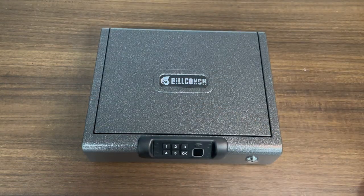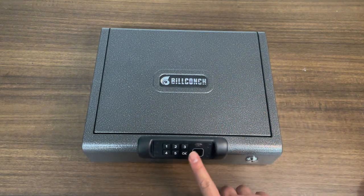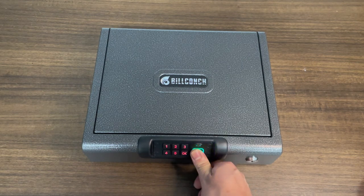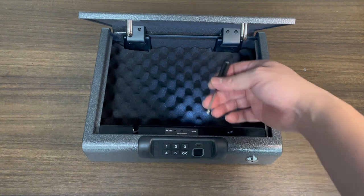One tip here is to always try to test it with an unregistered finger — say this finger, I didn't register it — and see if it blocks it. Cool. If you wish to add another fingerprint, just press this again and repeat the steps.